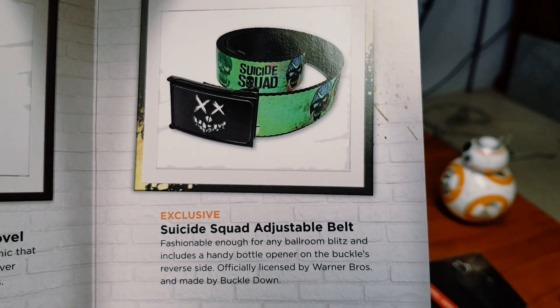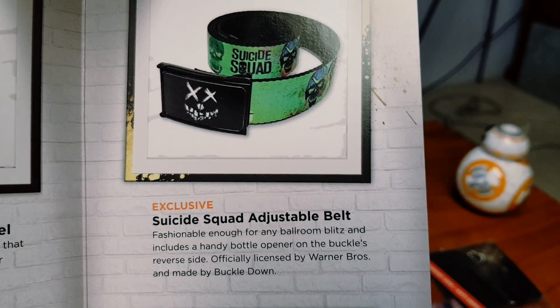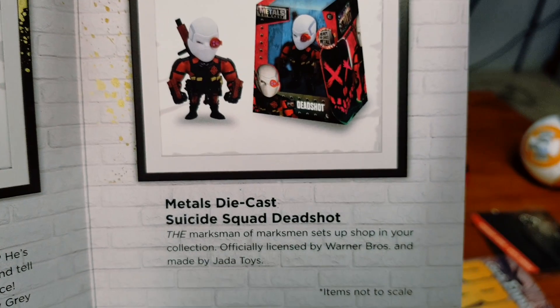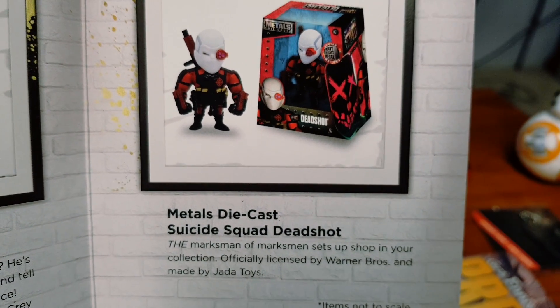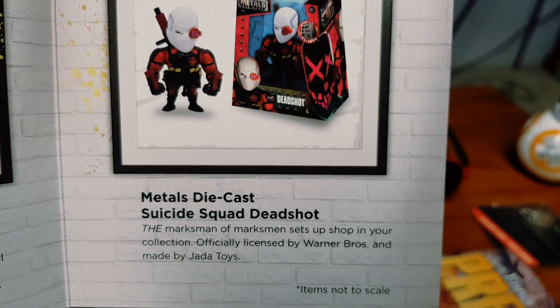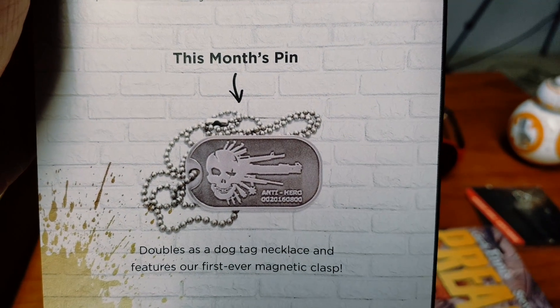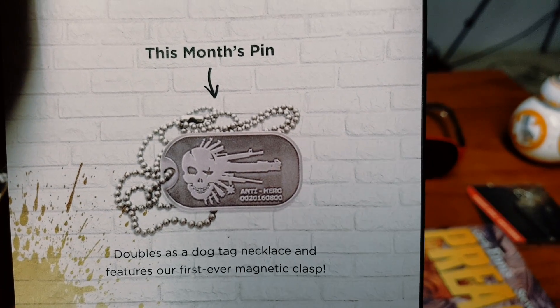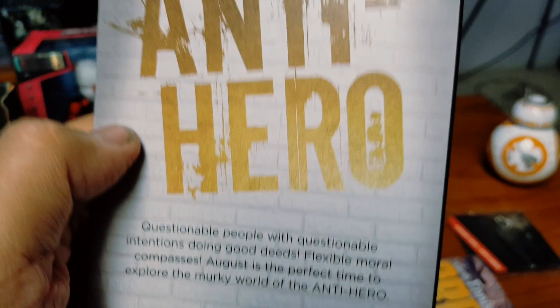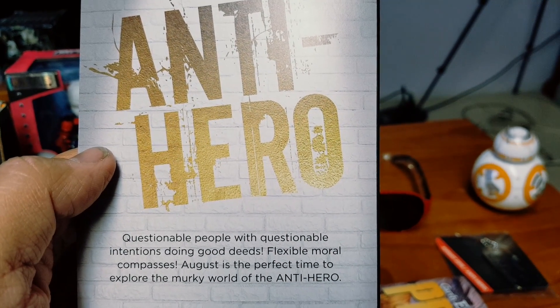We have the Deadpool art print — you like tacos! We have the Suicide Squad adjustable belt. We have the metal die-cast Suicide Squad Dead Shot figurine. And in the back we have the monthly pin — doubles as a dog tag necklace. And that's the theme of August's Loot Crate DX.